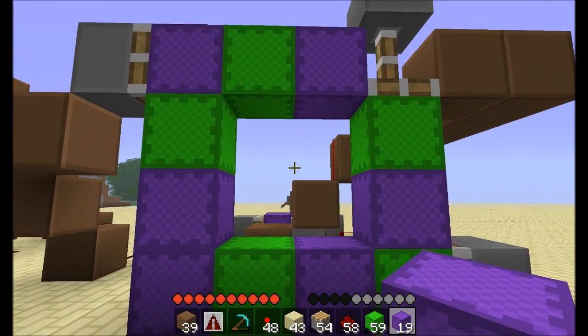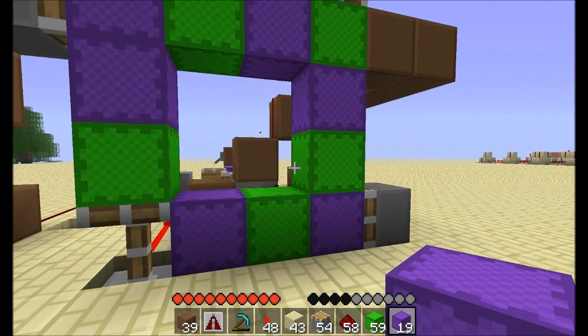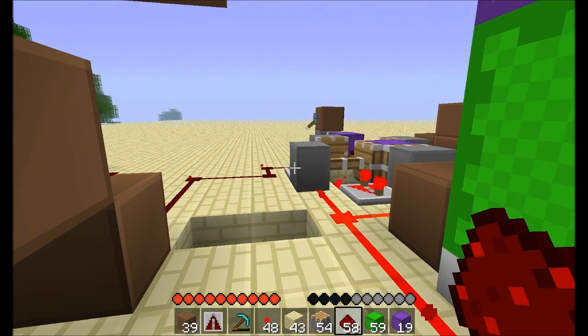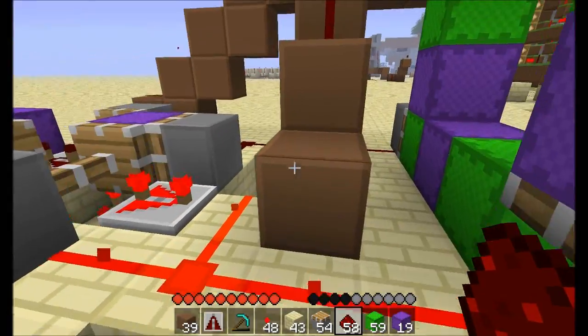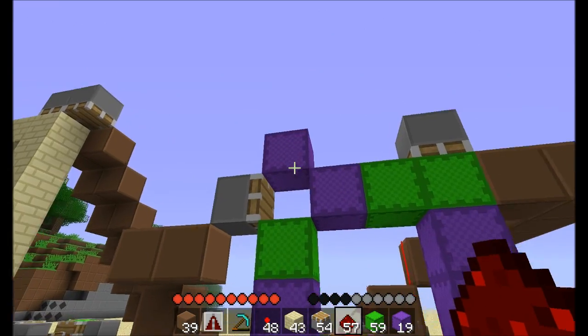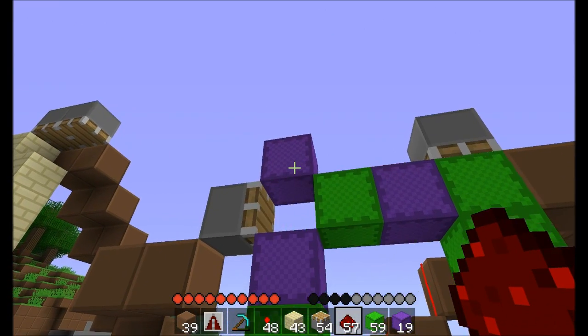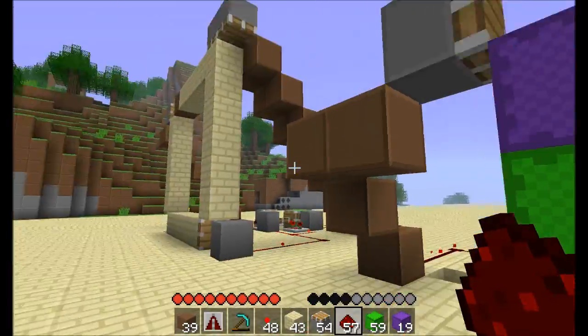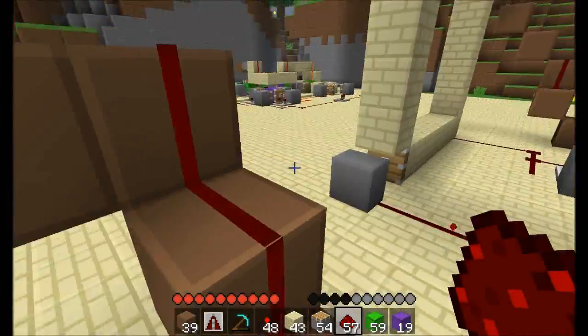When you're using one less than the maximum number of cubes, you can't wire it up any other way — you can't link the pistons together. If you try to link them, you can see it pushes the block beyond the edge of the border, so you lose that block.